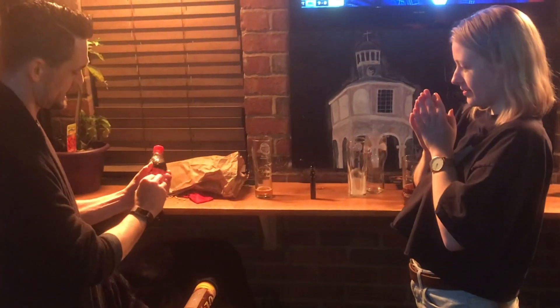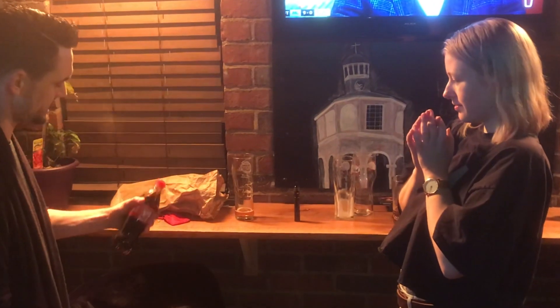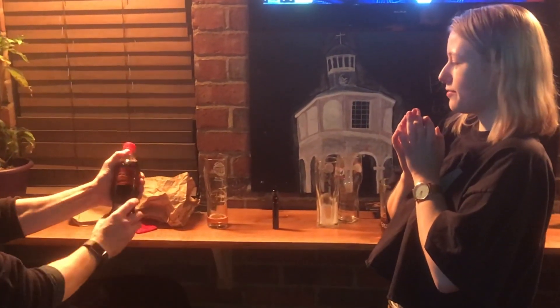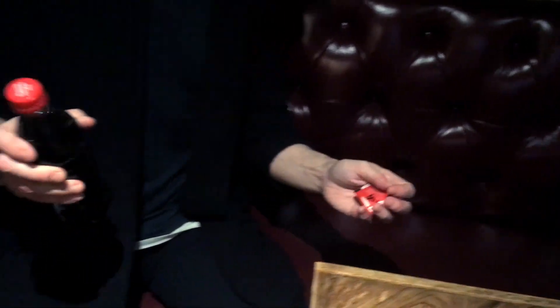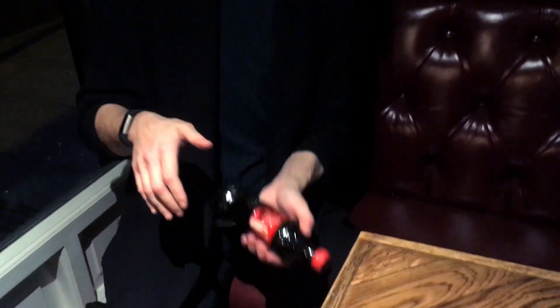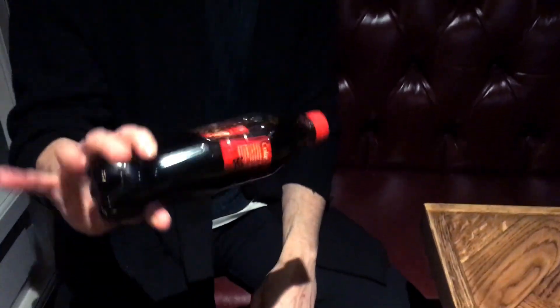With the methods taught in Labelled Evolution, you'll be able to peel back or even remove a label entirely from a bottle prior to the effect taking place. This proves in the spectator's mind without a shadow of a doubt that there was no label inside the bottle to begin with. And the bottle is 100% examinable and completely factory sealed.